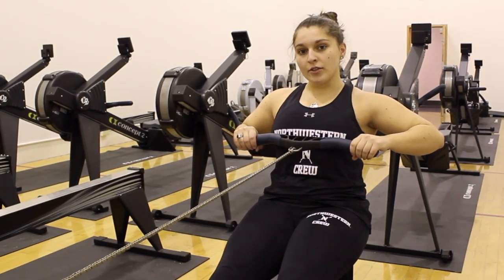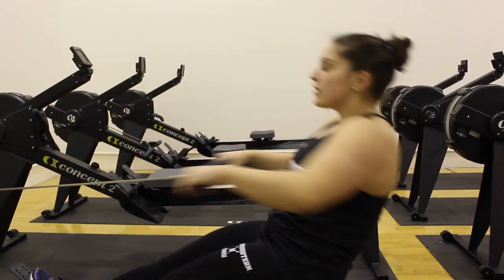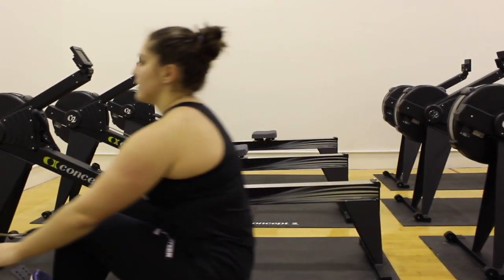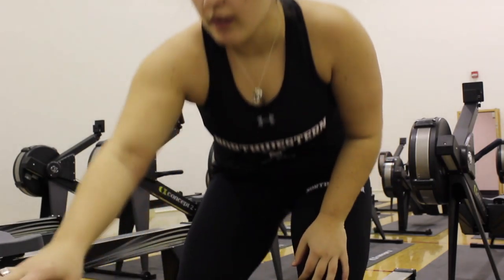What you want to do is take those steps and make them into one fluent motion. Any bad habits you form on the erg translate to the boat, so you always want to try to develop proper technique before you get on the water. And that's it — thank you.